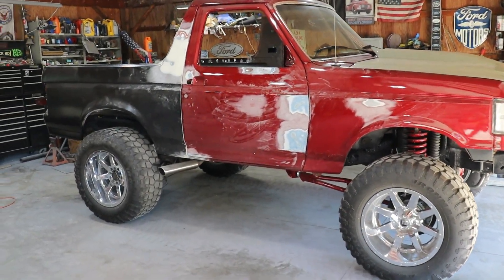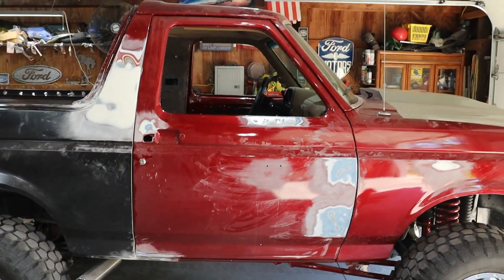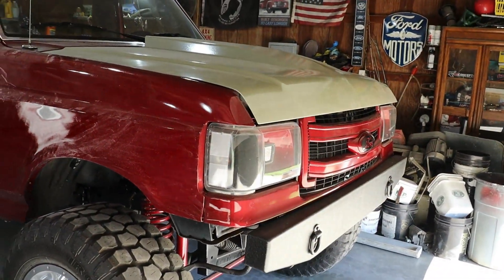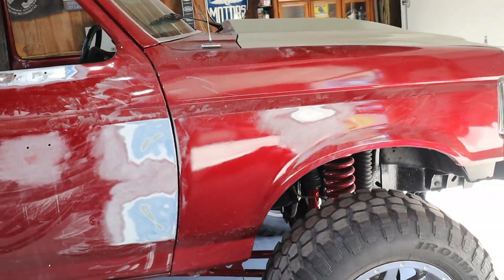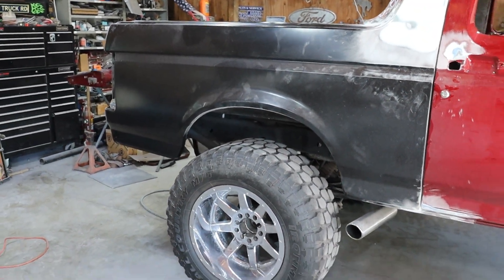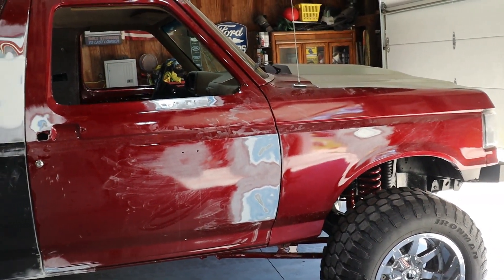Well guys, we're getting close. Primer time is almost here. We got both doors all gutted, completely stripped down, got the moon visor off. The only thing we have to disassemble now is the front end - just the headlights, the bumper, the grille. Got a couple of dings and dents here and there that I've got sanded down. I'm going to apply some filler and some Dura Glass up in the wheel wells where I spot welded the bottom. A couple hours of body work and sanding the whole truck down, we'll be ready for primer in no time.